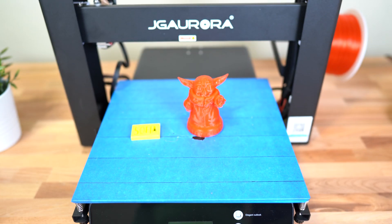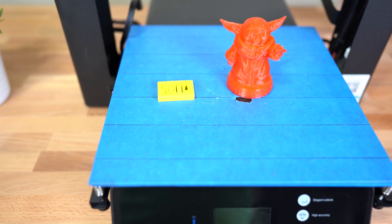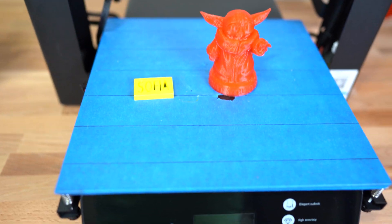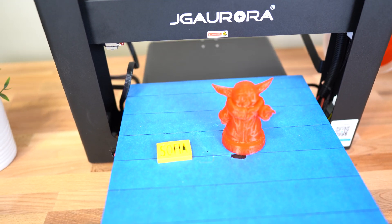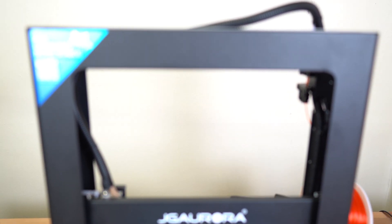It was easy to put together, easy to level. The temperature of the heated bed could go up to 100°C, and the temperature of the hot end could go up to 240°C, so they can get really hot. You can print lots of material with this printer, and it should have no problem printing ABS or PLA.